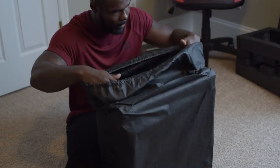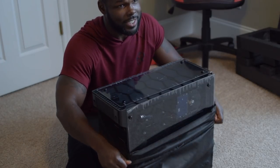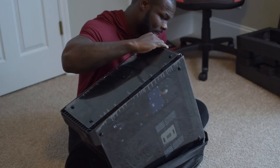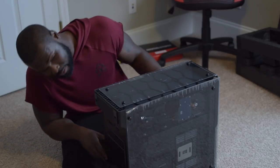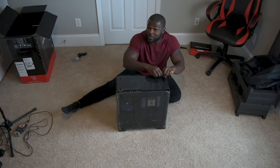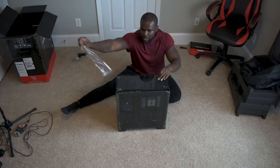Whoa. She's sexy, y'all. She is sexy. I'm going to tell you right now, ain't nothing better than this feeling right here. Ain't nothing better than this feeling right here.